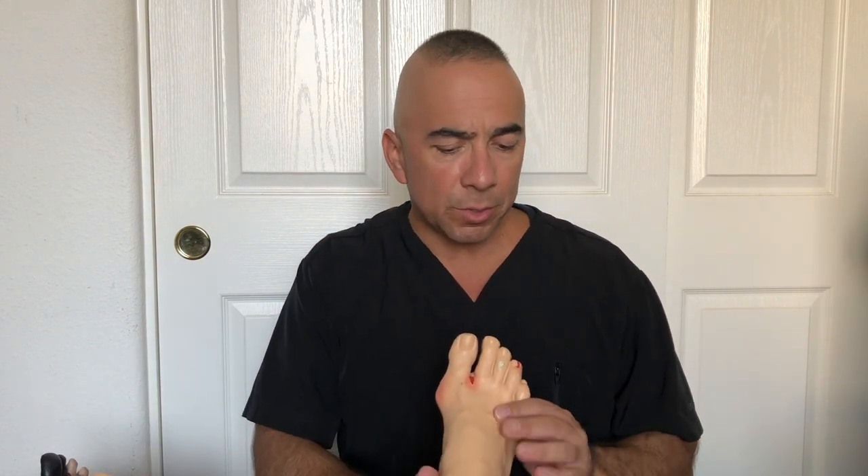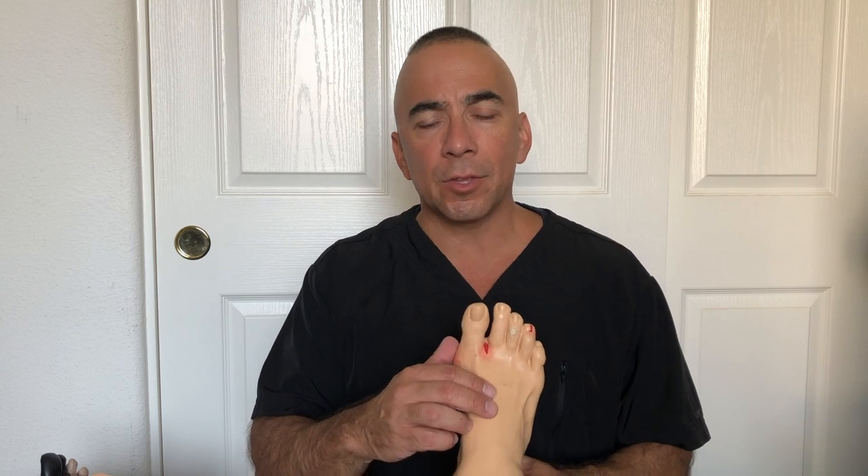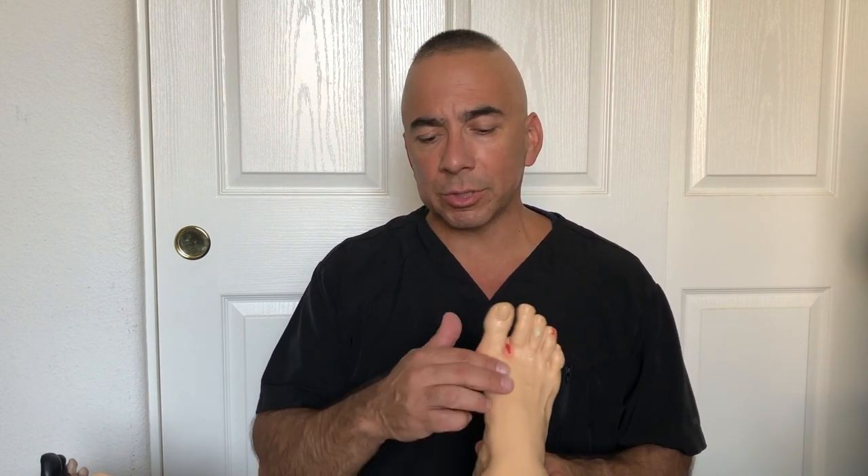A foot exam is a little different from a foot check. It basically consists of a pulse check, a test with a monofilament, and maybe just touching the toes. It can also include using a tuning fork to check vibration. The first thing is to check the pulses — the dorsalis pedis pulse on top of the foot, and the posterior tibialis on the inside under the medial bone.